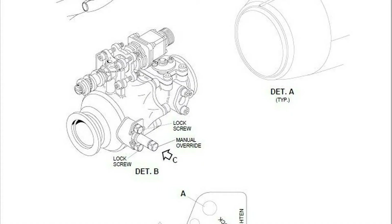Here's an illustration of the engine anti-ice valve. Notice the manual override feature — this will be located on top of the valve when installed on the engine.